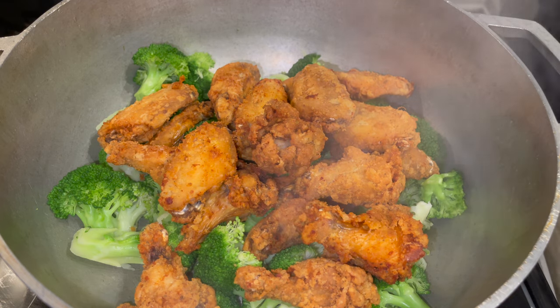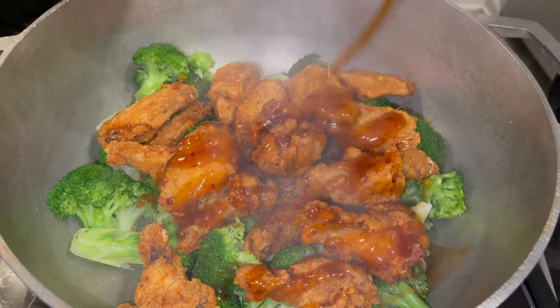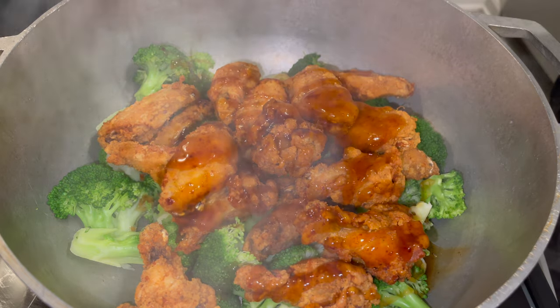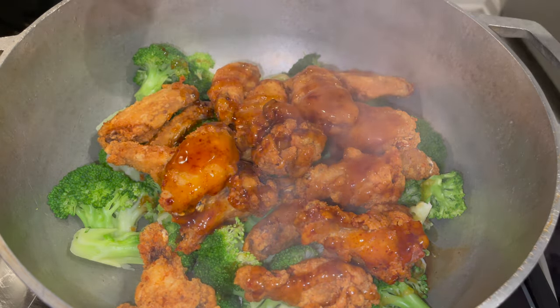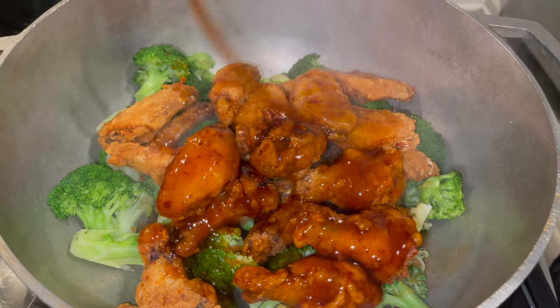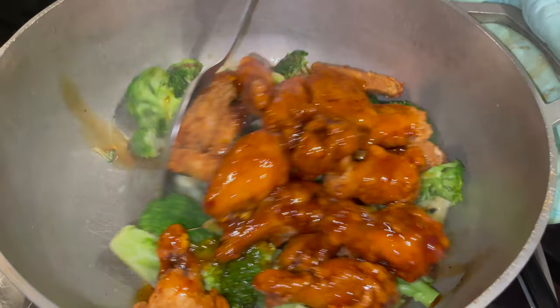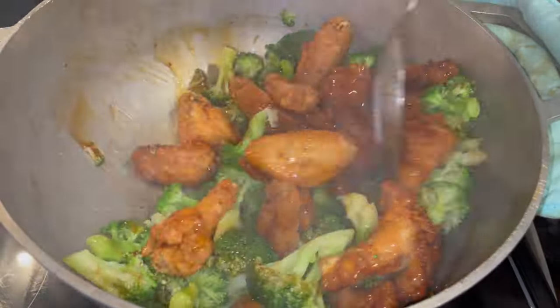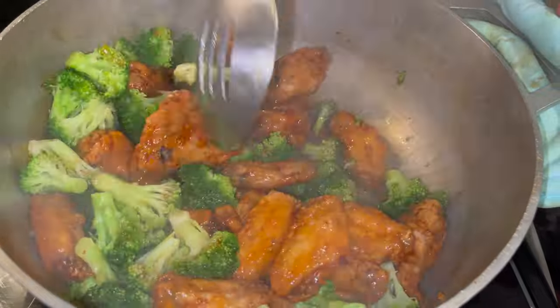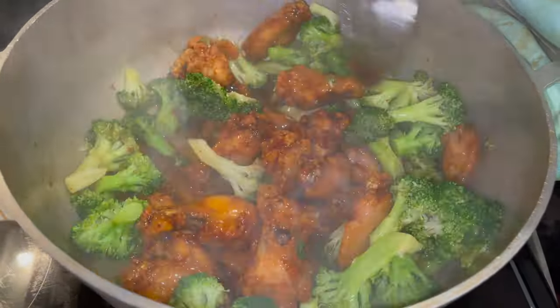Now I'm not going to show you the sauce, but we're using prepared orange chicken sauce. You can use whatever kind of sauce you want — I didn't feel like making my own orange chicken sauce because this is quick and easy. Add a little bit more, get that all in there nice and coated. Stir that all around, make sure everything is coated. Look at that.